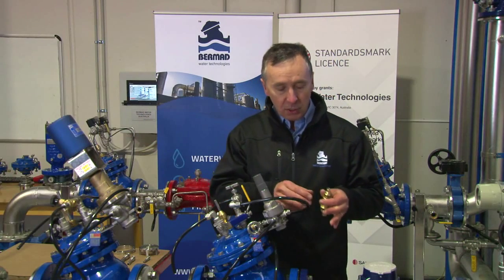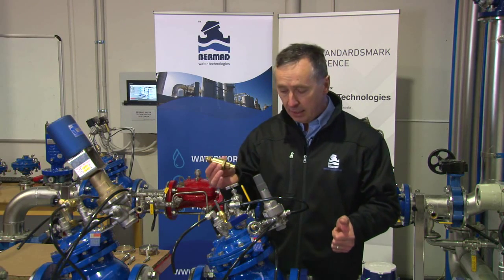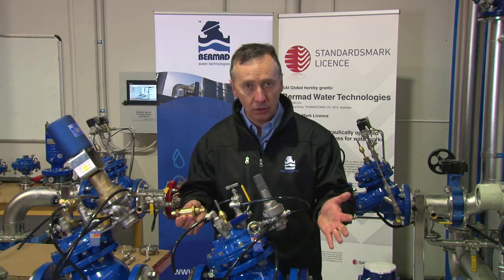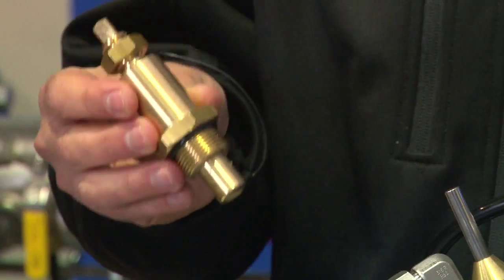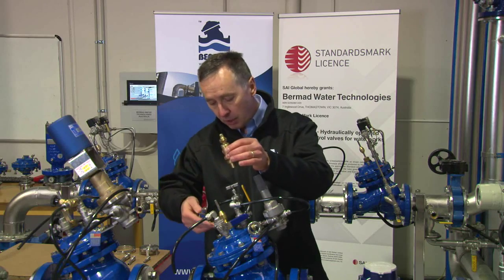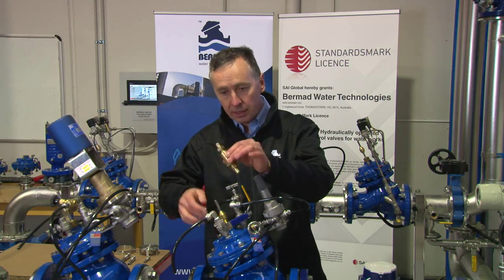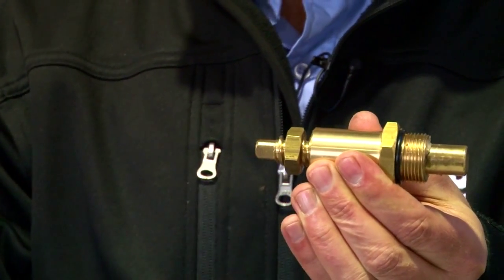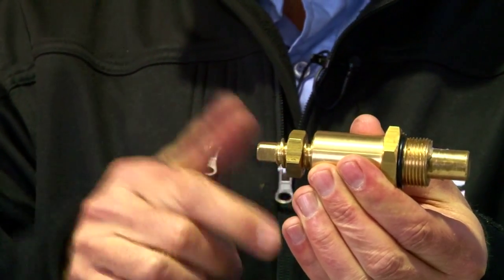One of the options which we have, which we can fit to the valve at any stage — and this is the same for any Bermad valve, whether it be 22 years old, brand new, or just within a few years old — is a mechanical flow stem. The mechanical flow stem replaces where the indicator rod is and is basically a device that can limit the travel of the valve inside the valve.